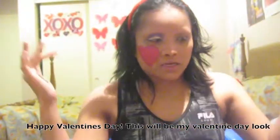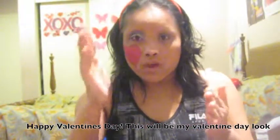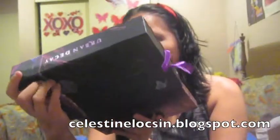Hi everyone, what's up? This will be my Valentine's Day look. Keep on watching if you like it. I will be using Mr. J for a channel file.